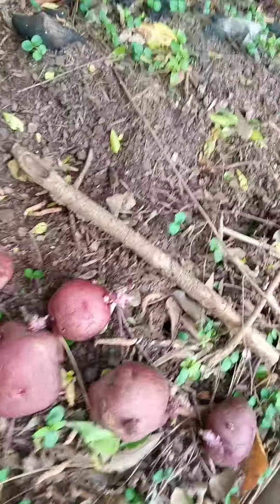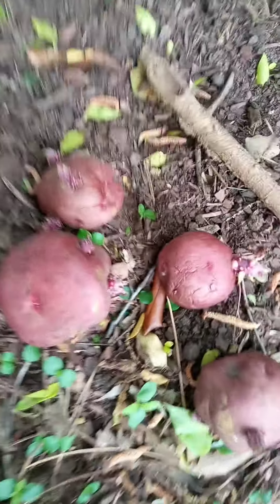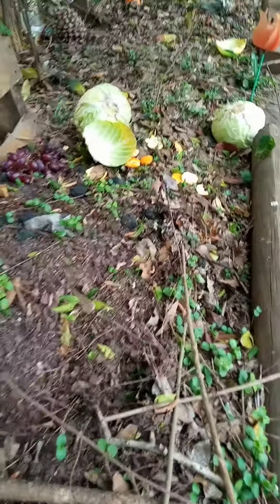Good morning from Texas. How are y'all doing? I wanted to encourage you that if you've got some old potatoes — see these sprouting like that? This is a little bit of compost I've been making. As you can see, I've got some old things that I throw out here that have been spoiled and things like that.